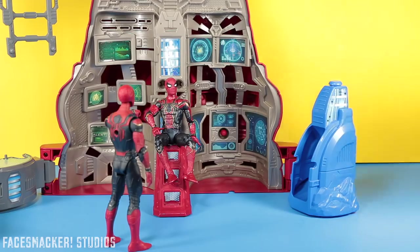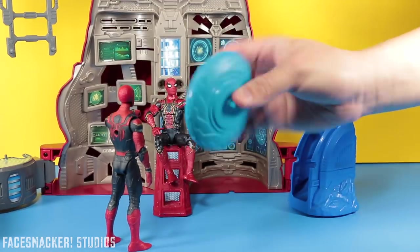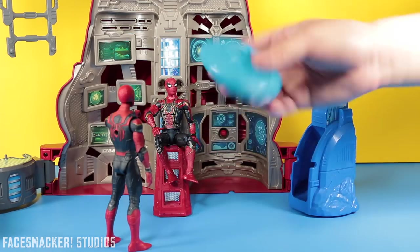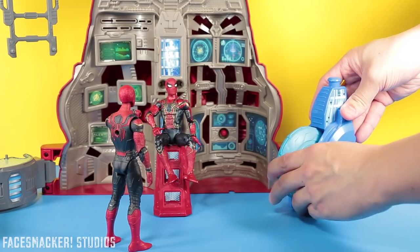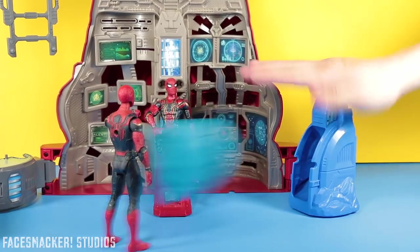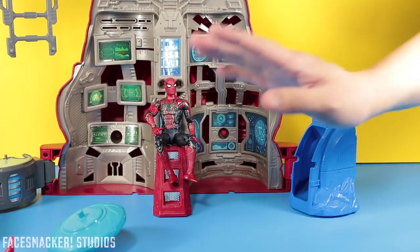And it comes with this little launcher right here which launches this little disc — it looks more like that little disc thing from the end battle of Infinity War, you know, in Wakanda. But anyways, you just put it in here. There's no springs or anything at all — it's just tension from this little clip thing and then you just hit it.